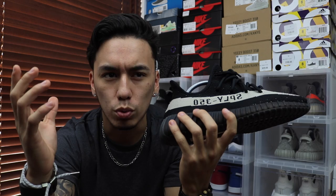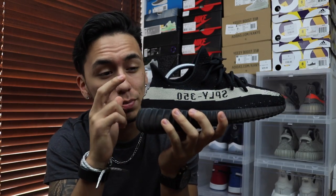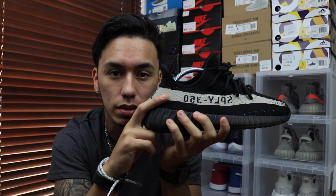Let me know what you guys think about the new V2 down in the comments — whether you like the heel tab, the colorway, or what you dislike about it. If you're looking to pick it up, they are releasing February 11th at what I'm assuming will be a retail price of $220, like all the other pairs. It might go up a little because of the added heel tab material — maybe $215 or $220. If Adidas does raise the price just for that little heel tab, that's just ridiculous.